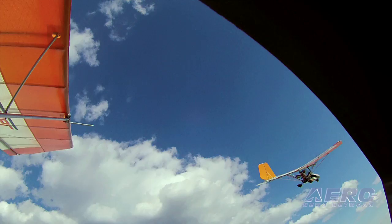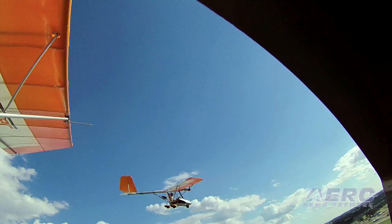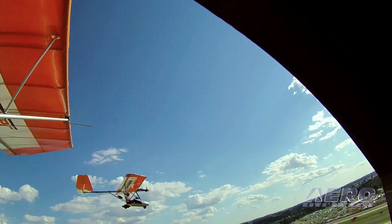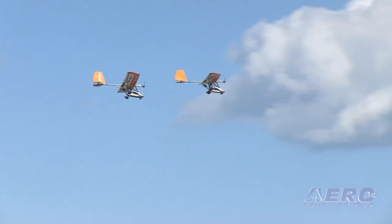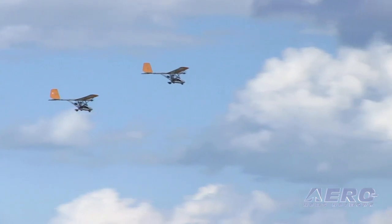How long will it fly on a charge? Right now we get about an hour of cruise flight plus a reserve. We know the battery technology will increase over time, and that will only get better. For about an hour's flight, it takes a two-hour charge and you're back up in the air again. As many ultralights are flown, it's about flying around, enjoying the air and the sunshine, and being part of flight.